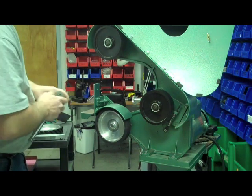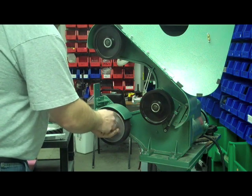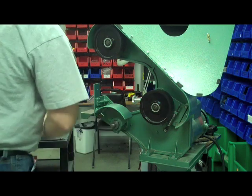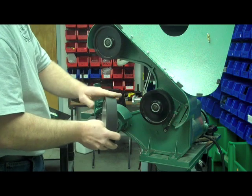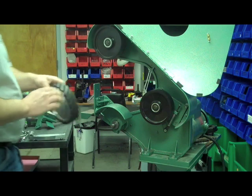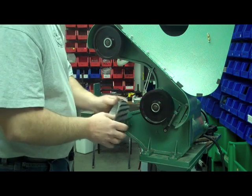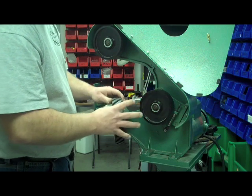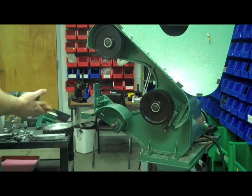Next we're going to go ahead and remove our contact wheel. That's a 15/16th nut — just take a ratchet and remove it. Push from the center and it comes right off. This machine has a smooth wheel; most of the standard machines did have a smooth wheel, 55 durometer. When we run the mower blade sharpener, we use a 90 durometer serrated wheel — a little bit better cooling, a little bit more aggressive cut. It's an inch and a half wide, and that's the only size wheel you can use with this attachment. If you ordered the kit, it came with that wheel, so you're ready to go.